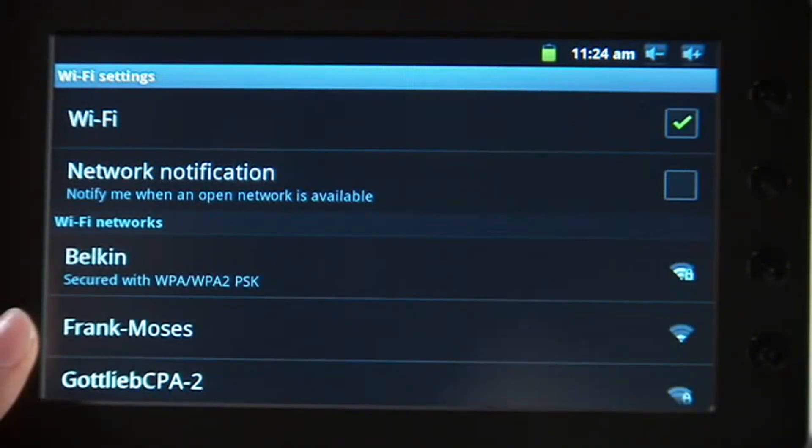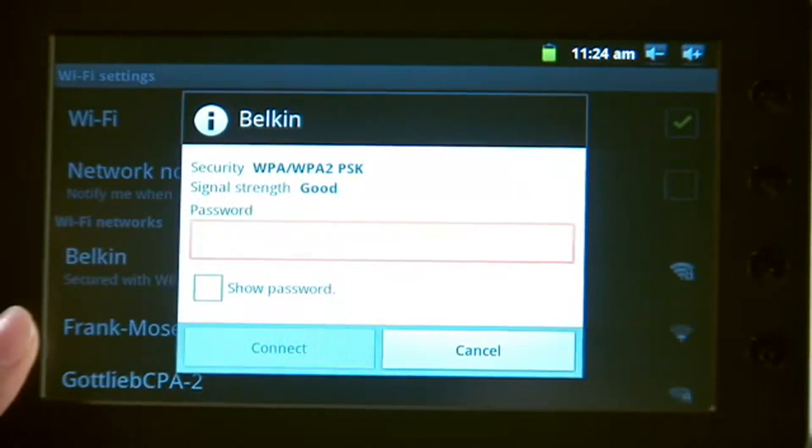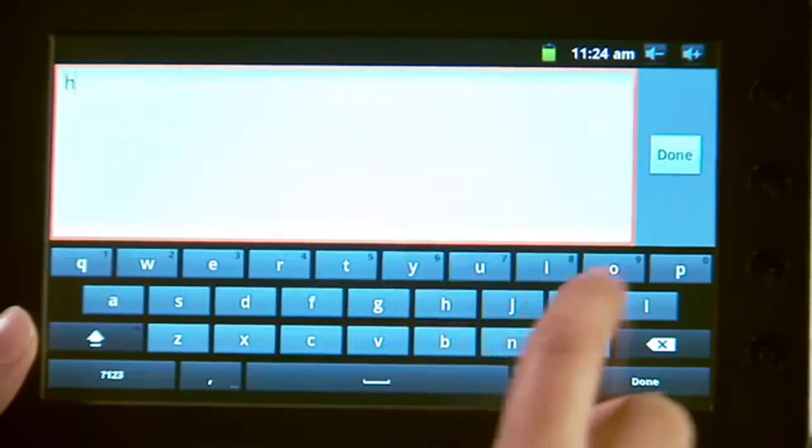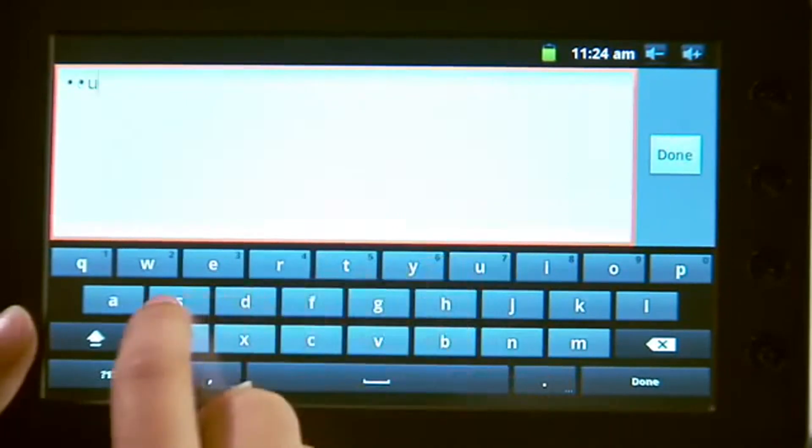You should now see a list of available wireless networks. For this example, select the Belkin network. You will be prompted for a password. Select the Text Entry window. A keyboard screen will appear. Enter the password that you use for your wireless network.